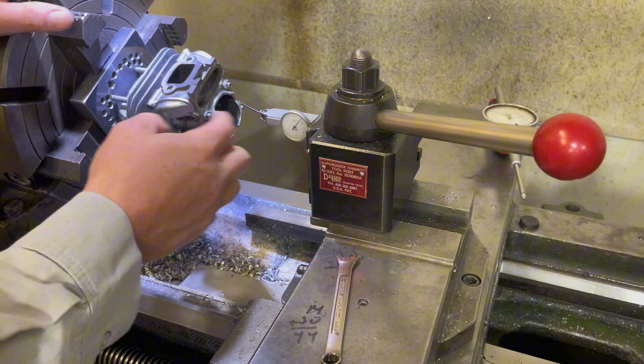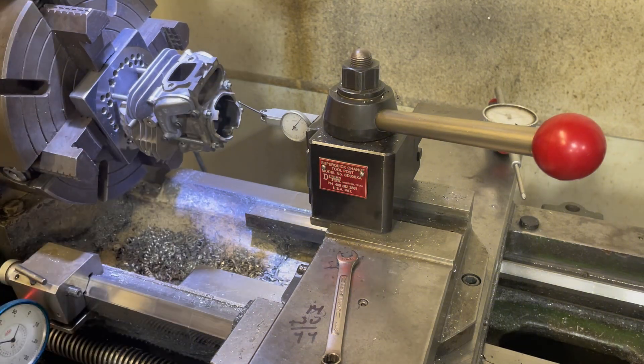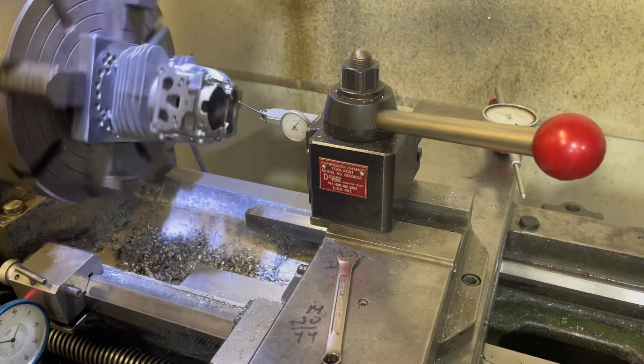I got this bolted in there. All the nuts are snugged up. As you can see, it's got a ton of runout, so we'll have to fix that.